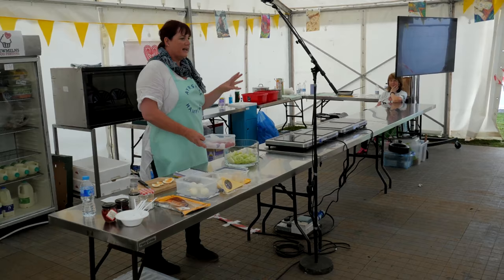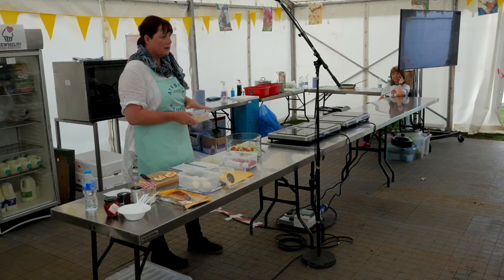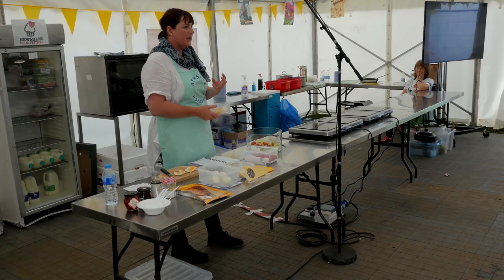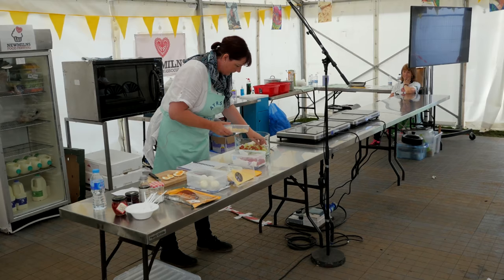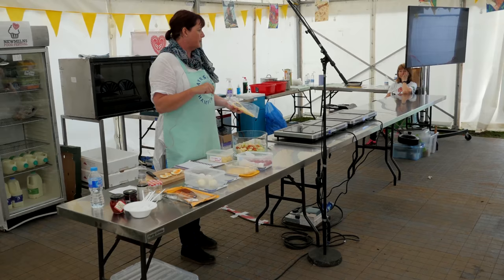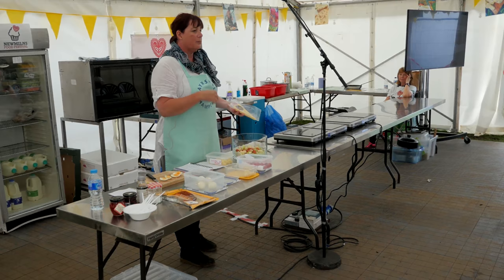Now for it to be an Ayrshire potato, it has to be grown in the sandy soil down on the Ayrshire coast — it has to be grown in the East Girvan way. You also get a lovely Ayrshire potato from Portincross, up near Largs. Ayrshire potatoes have a creamy consistency. Dunlop cheese comes from Ayrshire milk. Ayrshire milk was developed in the 1700s by John Dunlop of Dunlop House, who started developing the Ayrshire breed — first known as the Dunlop Cow, then the Cunningham Cow, and became the Ayrshire Cow.